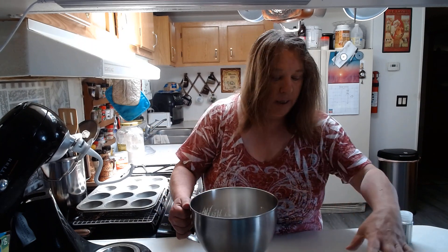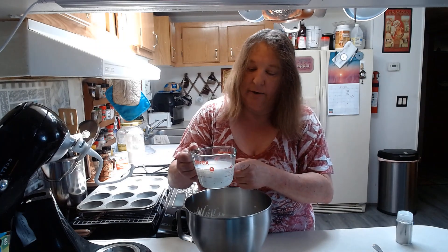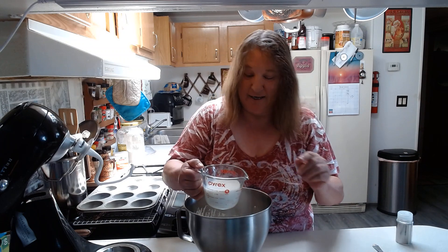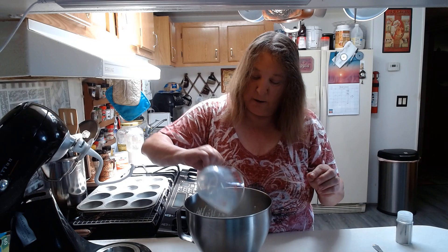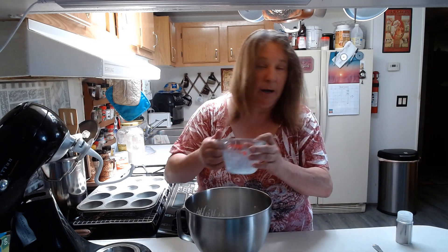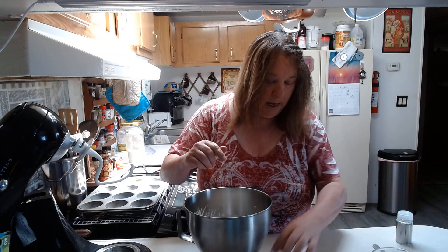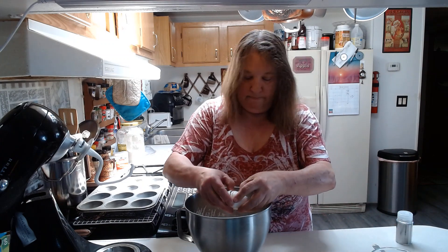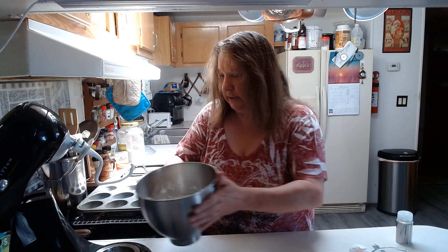Then to that we are going to add one cup of warm milk. I put this in the microwave for about 45 seconds out of the fridge, and that brought it up to about 100 to 105 degrees or so — that's about right where you want it. And then also to that we're going to add one large egg.